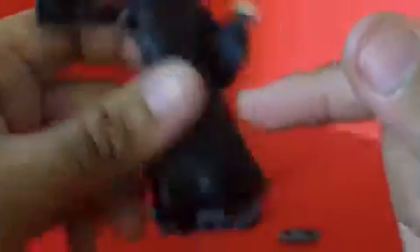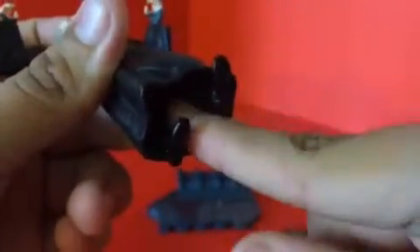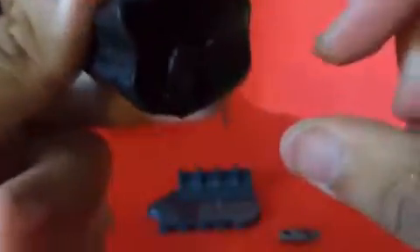There is waist articulation, but it's hindered by his robe. There's leg articulation too — it goes forward and back, and there is knee joint movement.